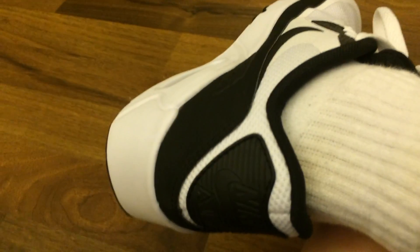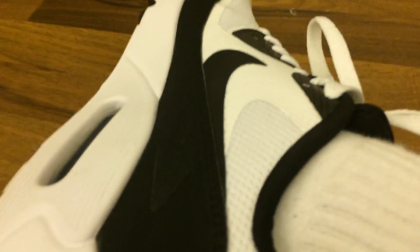So overall, these are great shoes. But the only thing is, sometimes when you walk it like bends right here, as you can feel, and it kind of sticks in at you. But overall, yes, these are definitely nice shoes and I wouldn't mind wearing them. So thank you for watching, and goodbye.